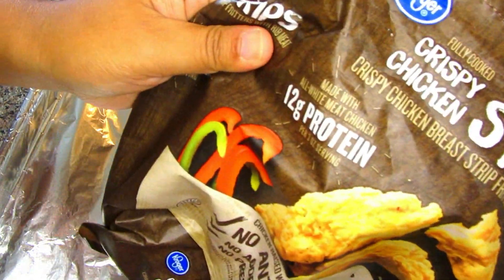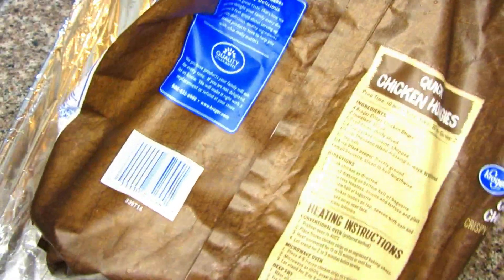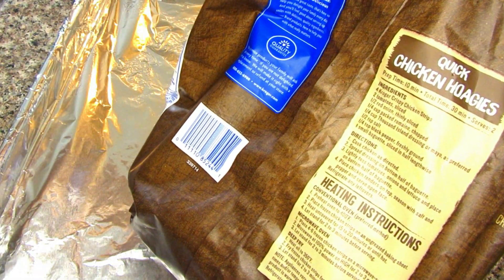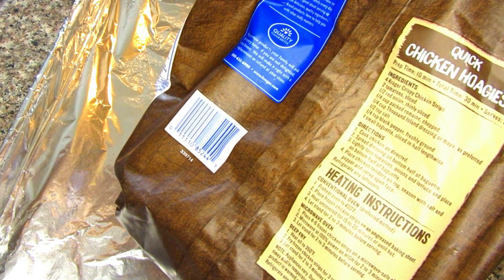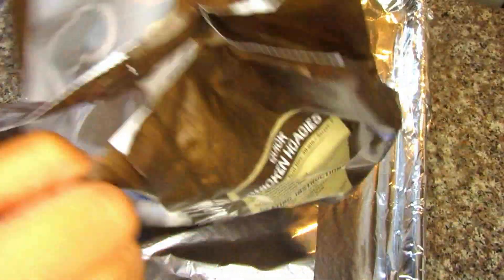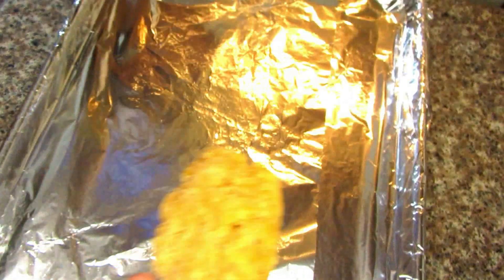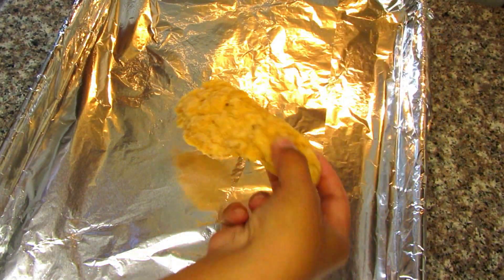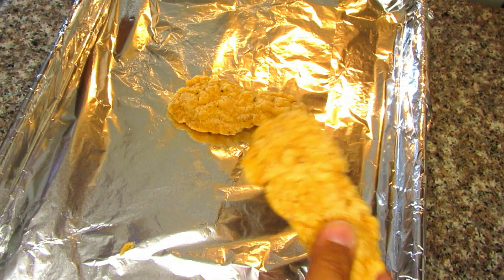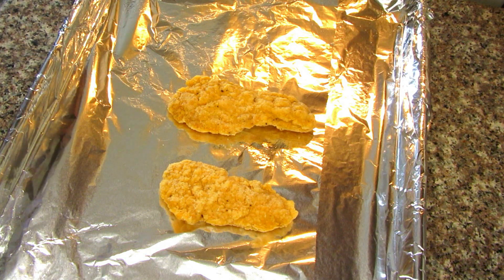For the chicken, I'm going to use crispy chicken strips. The great thing is that the chicken is already breaded and seasoned, so you don't have to deal with a lot of mess in the kitchen. You could bake the chicken strips, microwave them, or deep-fry them — the instructions are on the back of the packaging.